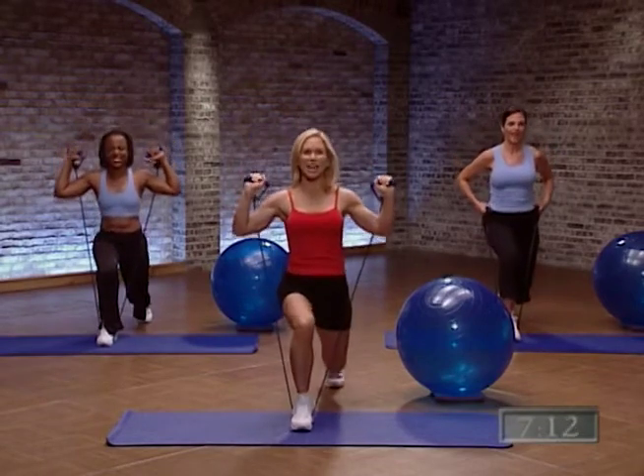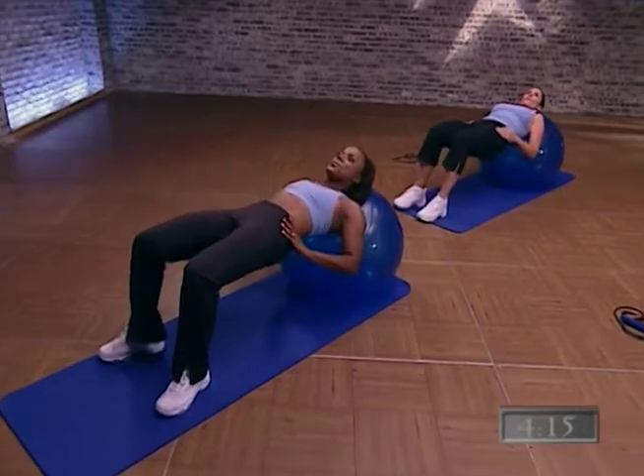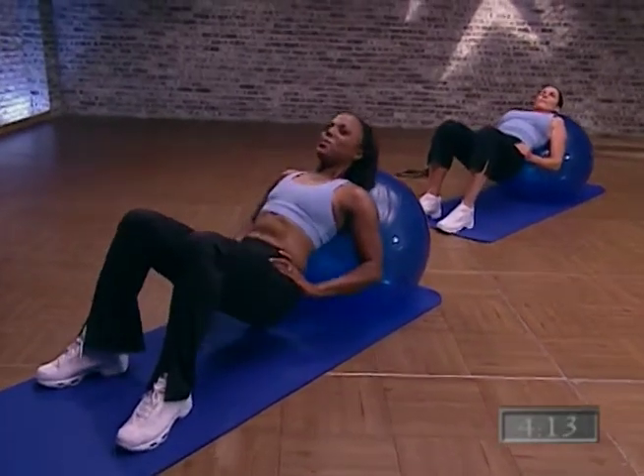Speed it up. Come on, here we go. It's down and up. Stay balanced. Beautiful work. Beautiful. Squeeze. Now put a little effort into it.